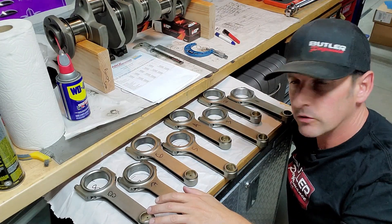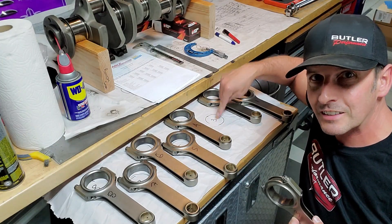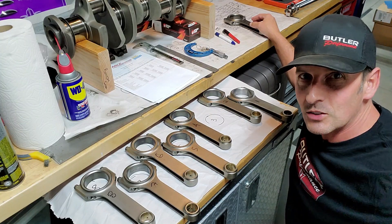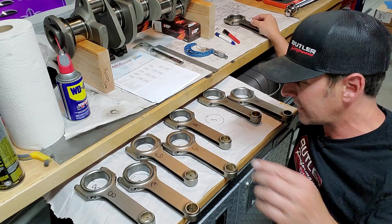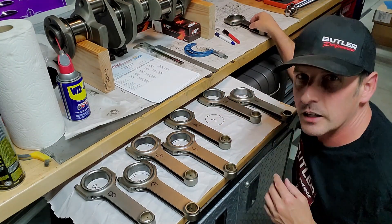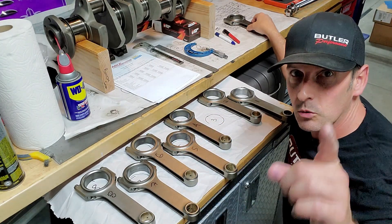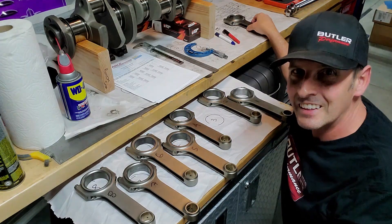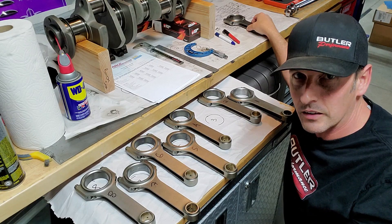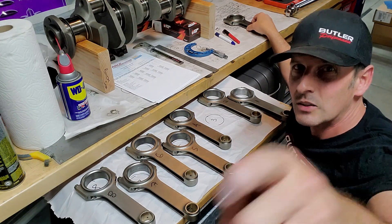To stay organized, I labeled each rod one through eight, and put the number of the empty space on the workbench. So when I'm working on number three and get distracted, I know what rod I'm working on even if the number rubbed off the rod — which it did. I'm going to bag these up and keep them in a plastic bag until we're ready to put them in the engine and marry them to pistons. Stay tuned and subscribe, because next episode we're going to talk about the main bearings and clearances — a little bit different challenge. Until next time, build them fast, drive them faster. See ya.